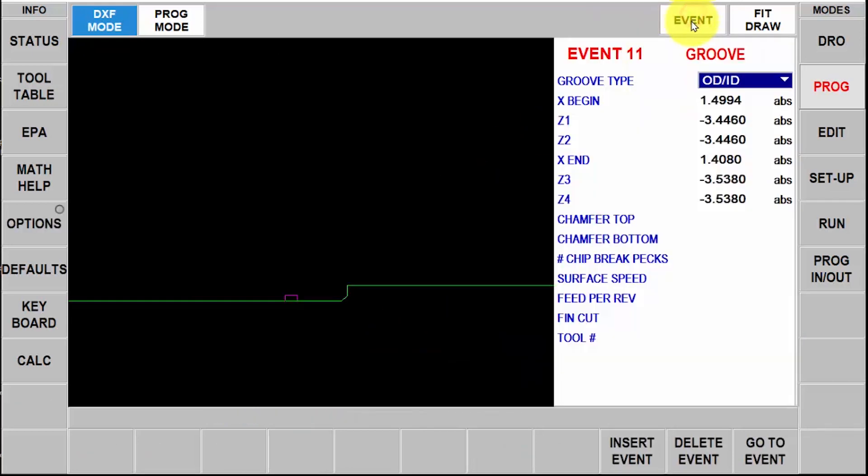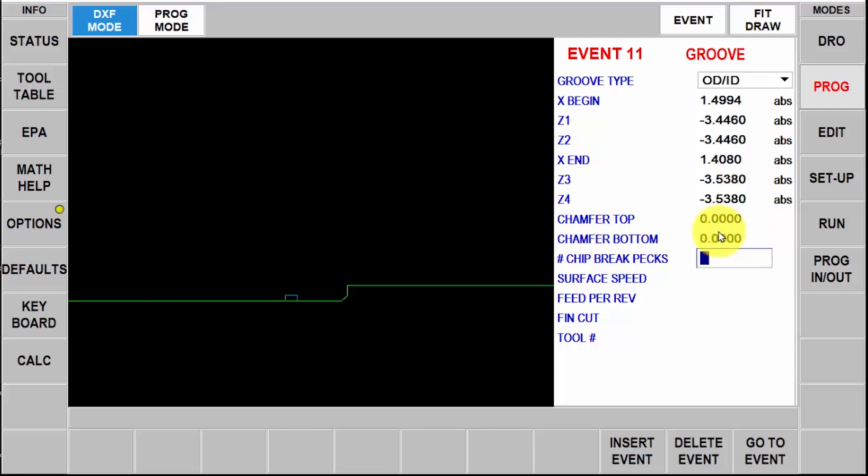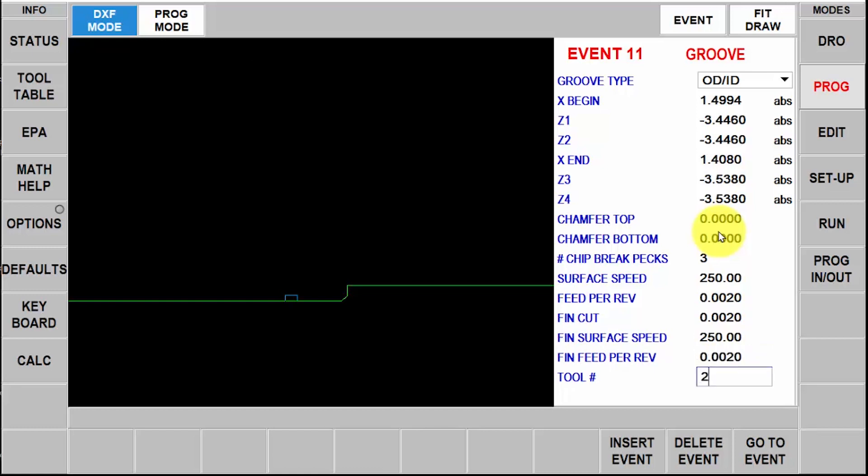Again go back to event. It has most of the information but it wants to know if I want a chamfer or a radius at the top or the bottom, which I don't need, so I'm going to leave those at zero. I'm going to use three chip breaks, 250 for my surface footage, two thousandths per rev, and then a finish cut of two thousandths as well. My feeds and speeds for the finish cut are basically going to stay the same and I'm going to use tool number two.